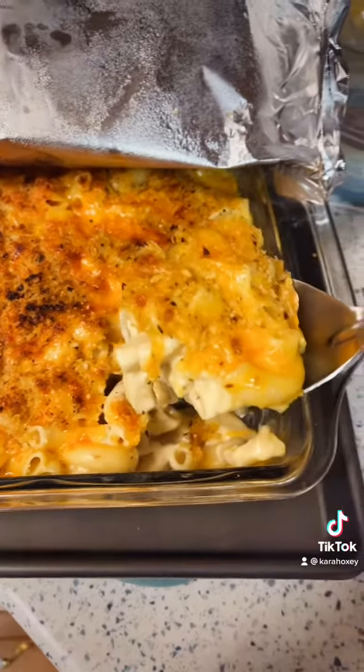Now I'm throwing my pasta back in — look how good that looks, all nice and coated. Now I'm going to put it in a baking dish greased with canola oil so it doesn't stick.